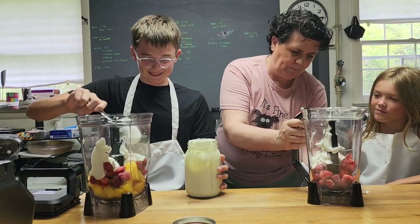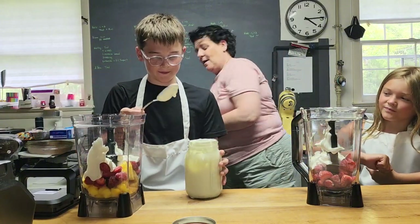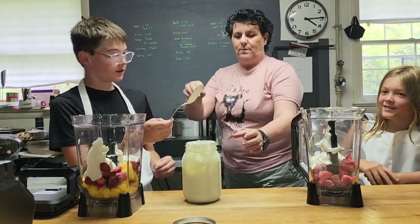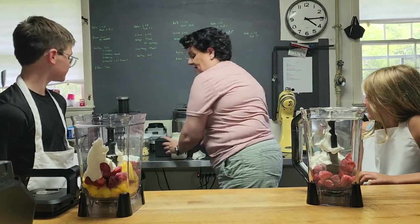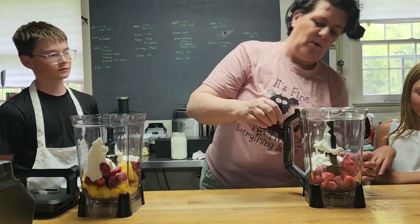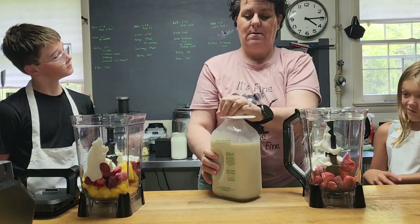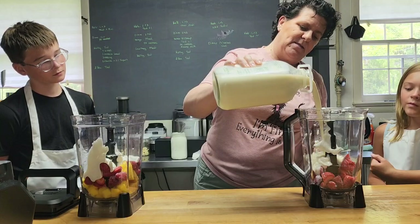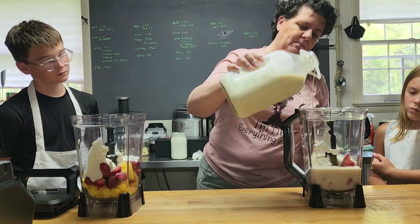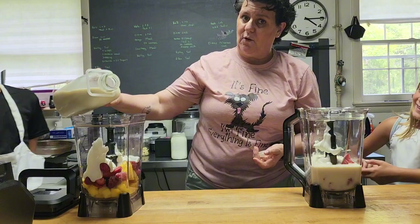Okay, now we're going to blend it a little bit to see if that's enough. Now we are going to use oat milk. I'm going to pour it because it's heavy for you — this is two cups. I know because I'm old and I've been doing this for a long, long time.